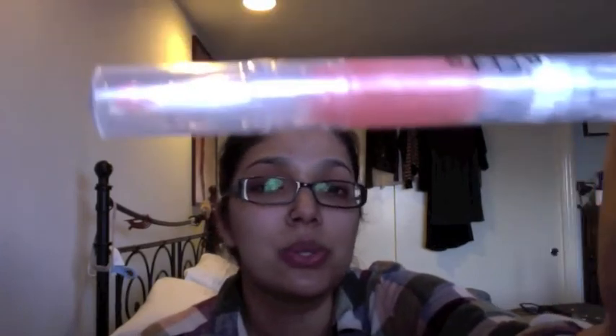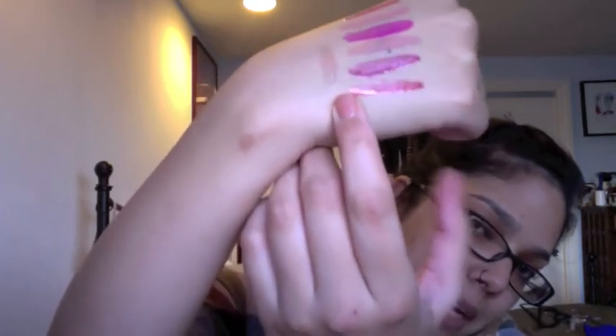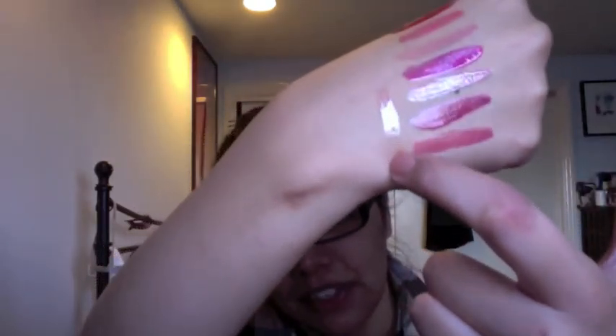This last one is called Jack Frost, and it looks so pretty in the tube, but it does have glitter — more of an iridescence than chunky glitter. It's very sheer, so I think it's better used as a top coat over other colors rather than worn alone. It adds a beautiful shine and sheen that would look really great on top of a red lipstick or even a nude color to add some dimension.